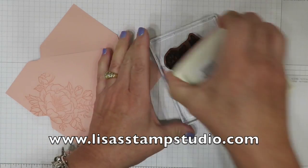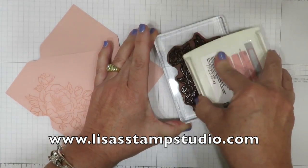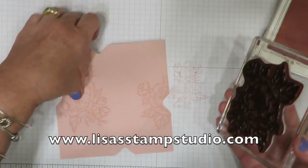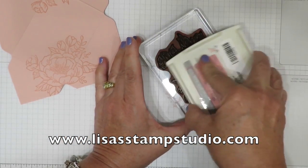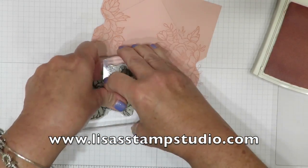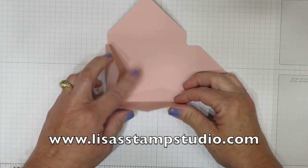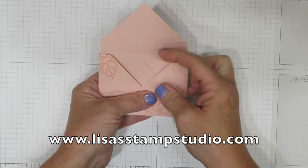I'm going to repeat that process. Remember that if you don't re-ink your stamp it's going to create a lighter image the next time around. The image is very large so that helps cover a lot of space. I'll do one more up here. Now the envelope is all finished, but when you fold it up there's a peak and this really bugs me.